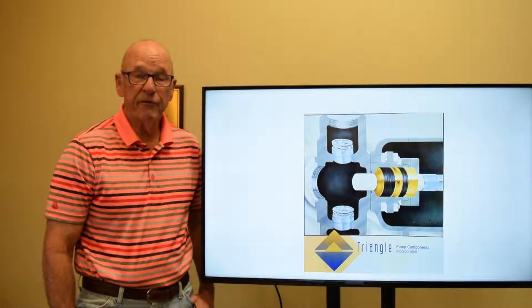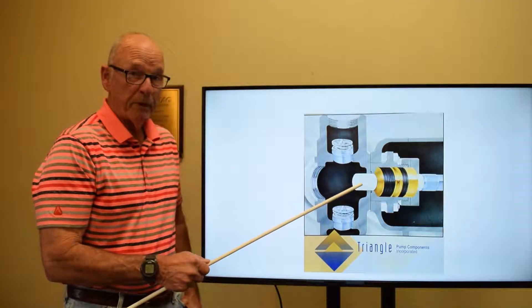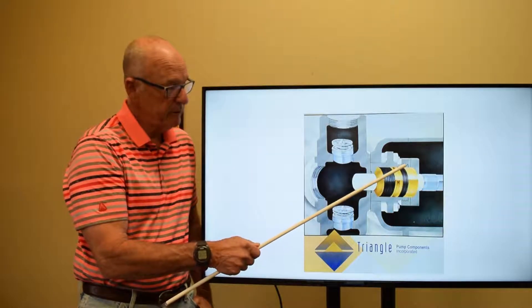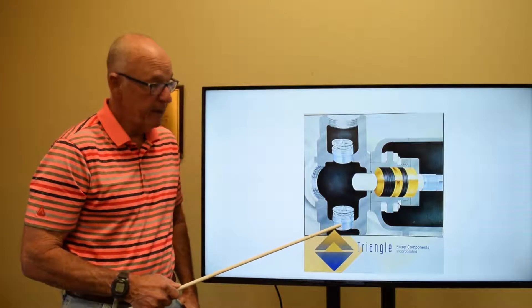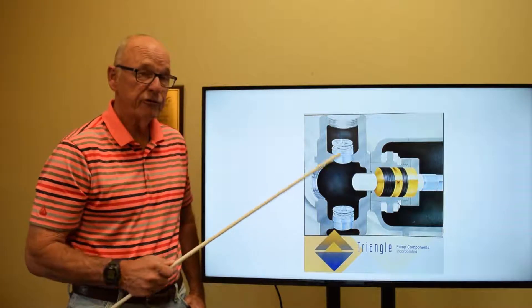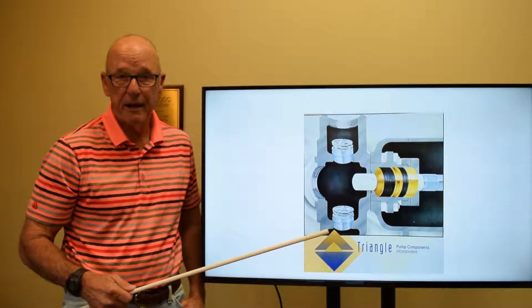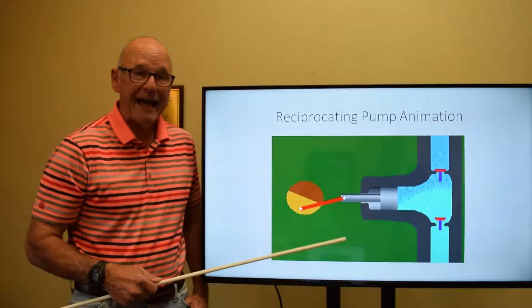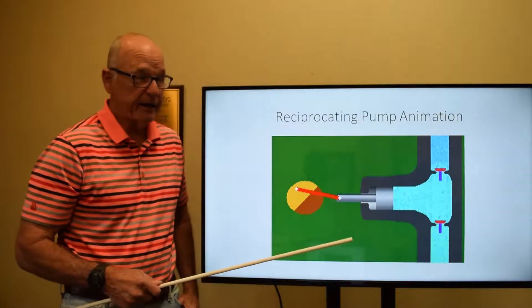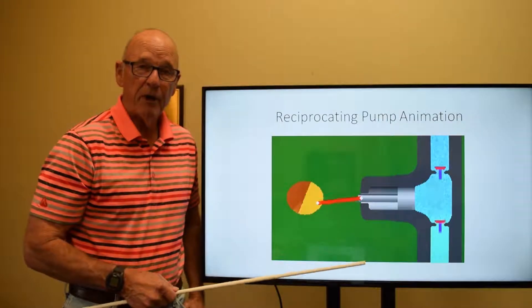Here you see a cutaway of the fluid end expendables — that would be the plunger, the packing, the brass, the stuffing box. Here would be the suction valve and the discharge valve, and this area right here would be the plunger chamber.